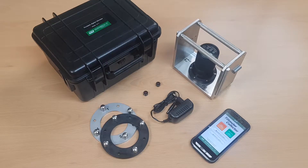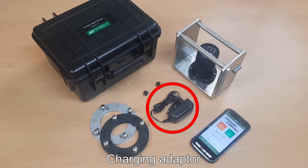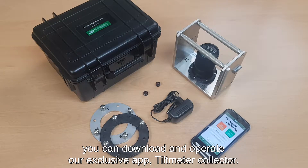Basically, the portable digital tilt meter consists of a digital tilt meter body, charging terminal cover, charging adapter, and a tilt plate. With individuals or companies using a smartphone or PDA, you can download and operate our exclusive Tilt Metal Collector app.